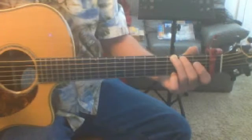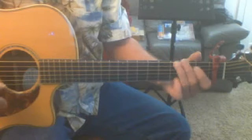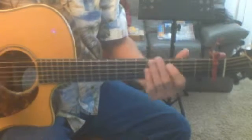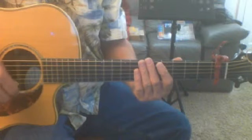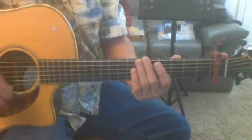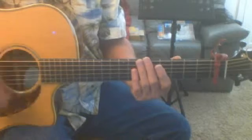We talked about doing the intro like that. And then when it goes in, we're going to do guitar as drum, which is mute the strings with the left hand and do this down, up strum. But the accents are down, up, down, up, down. Here we go.